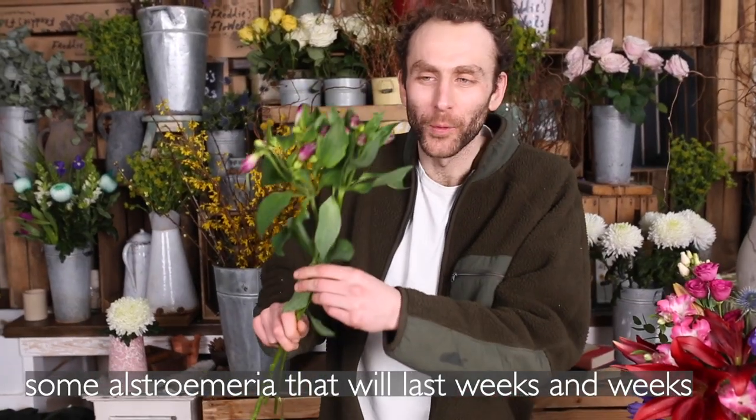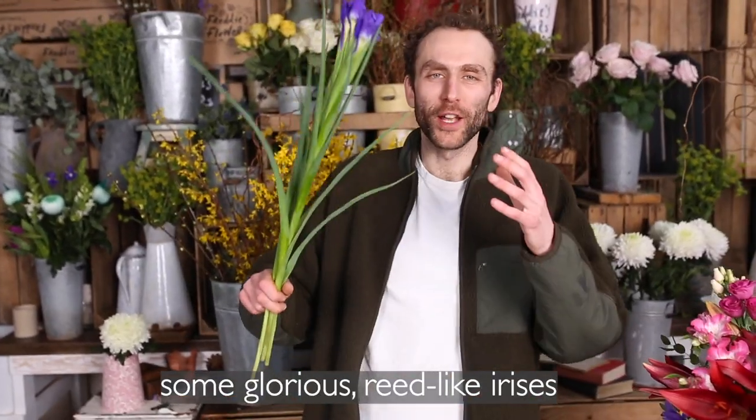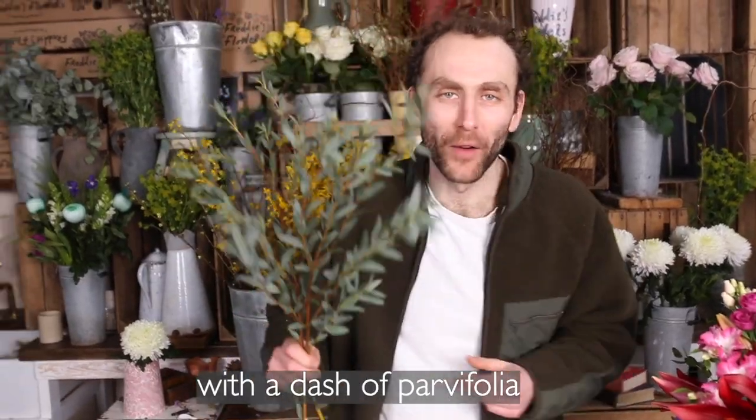Some alstroemeria that will last weeks and weeks. Some glorious reed-like irises, all finished off with a dash of Parvifolia.